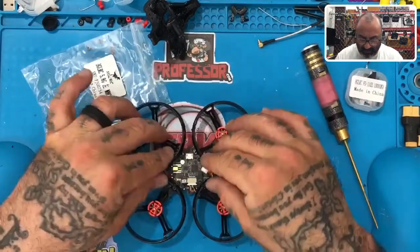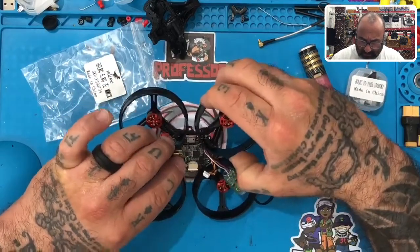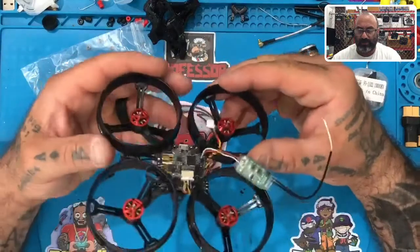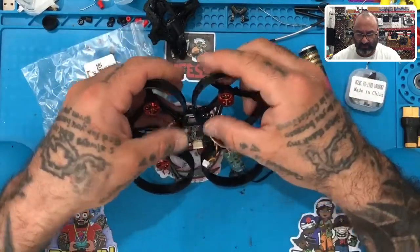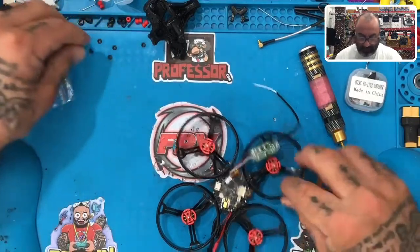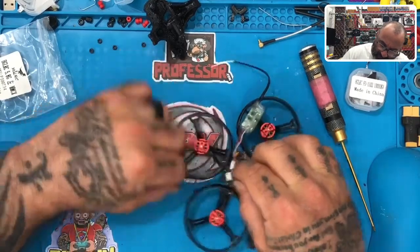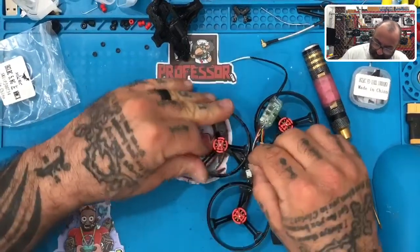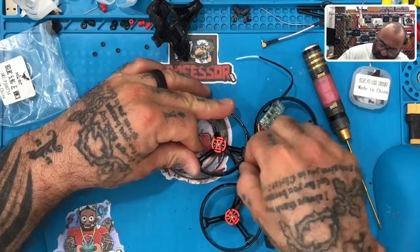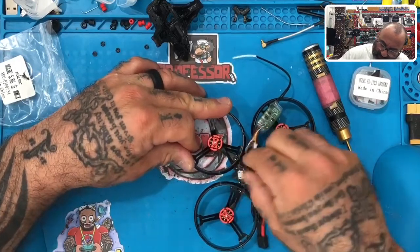These prop guards are actually sitting kind of right on that. I wouldn't worry about it too much — it may push the prop guards out at a weird angle but once we tighten it, it'll be fine. So what we want to do now is put your fasteners on. These are nylon fasteners right here. You're just going to figure out how to get those on — like I said, you can bend the prop guards out. Just put the fastener on here and carefully turn it with your finger to get it started.